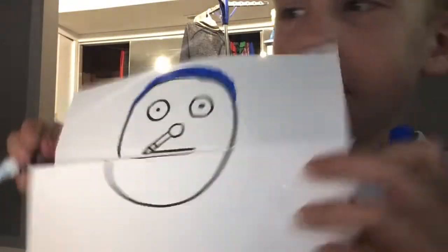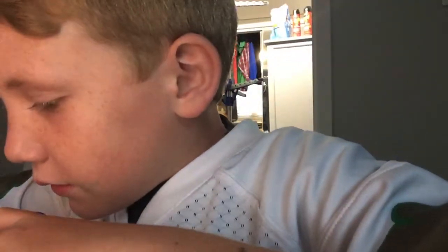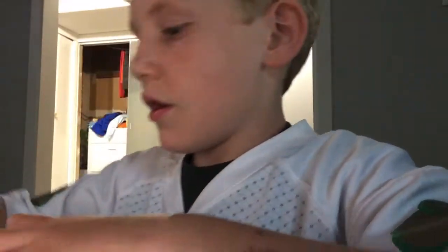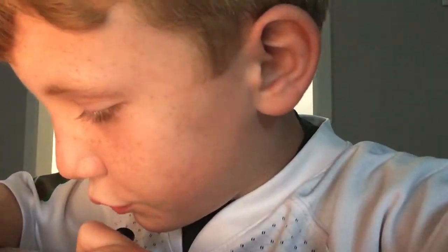Then you do this — I know it looks kind of bad right now. Then just drop blue around the eyes for the helmet. Eyebrows are kind of important too.